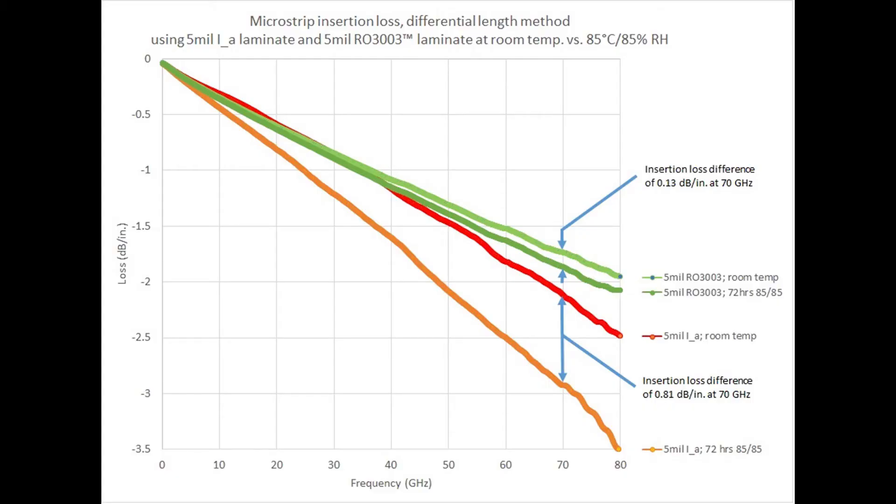The chart shows insertion loss in dB per inch on the y-axis, with frequency from about 10 MHz to 80 GHz on the x-axis. The green curves represent circuits built on 5 mil RO3003 laminate with ED copper — the light green at room temperature, the dark green after 72 hours at 85/85. The insertion loss difference at 70 GHz is only 0.13 dB/inch, which is not much. For the competitive thermosetting PPE material — shown as the red and orange curves — the difference under the same conditions is 0.81 dB/inch, which is a pretty significant difference.